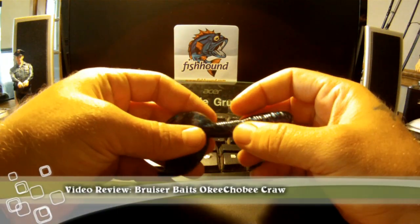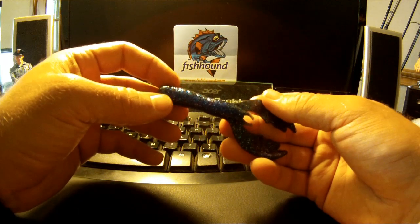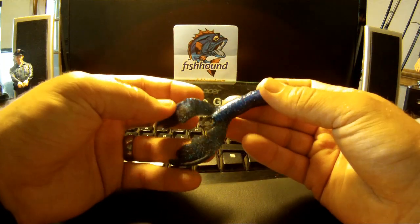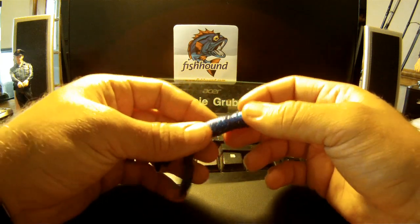Hey guys it's Donnie from thefishradar.com. Today we're going to be reviewing the Bruiser Baits Okeechobee Craw. I got this from a sample pack that I got in the gear testing program from fishhound.com.